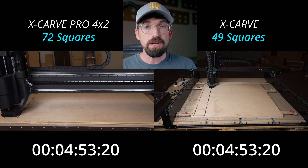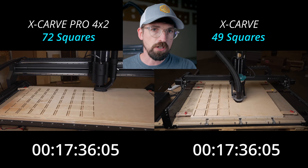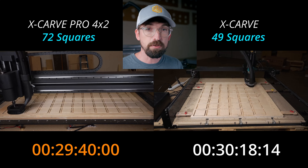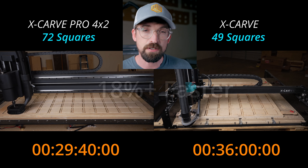Next up are a bunch of different squares that I'm cutting out from a sheet of plywood. This is a really good example if you're going to be cutting out a bunch of different parts. You can see the X-Carve Pro is faster — we're going from 36 minutes down to 29 minutes and 40 seconds.